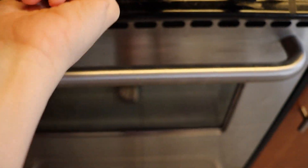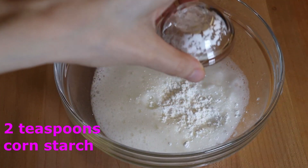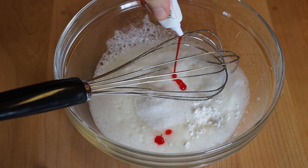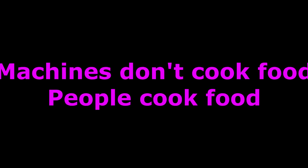First thing first, you want to preheat your oven to 300 degrees. Take a bowl and separate three egg whites from yolks, then beat them until stiff. Add two teaspoons of cornstarch and two tablespoons of white sugar. Add some food coloring — I decided to go with a pinkish reddish one.